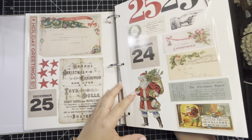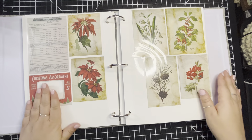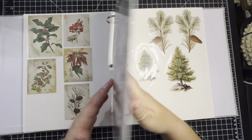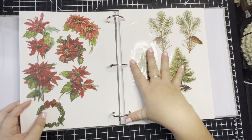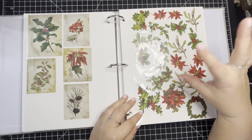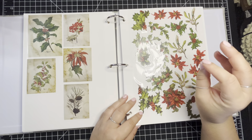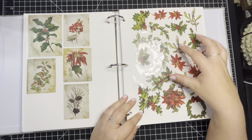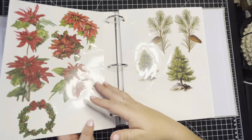This is all 2022 ephemera. I ordered 2023 from Simon Says Stamp — I should have it in a few days. Because I have all these poinsettia pieces from last year — I didn't even open the pack — so I didn't buy the new 2023 poinsettia. In 2023 they have the poinsettias and the paper dolls together in a pack. I didn't buy that because I have all this poinsettia from last year that I didn't even use.